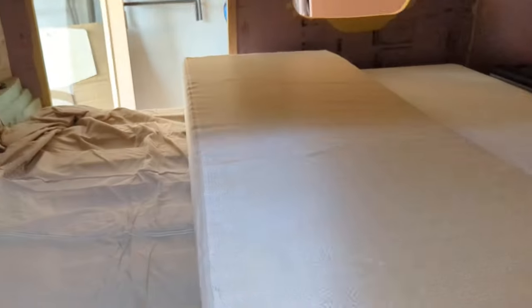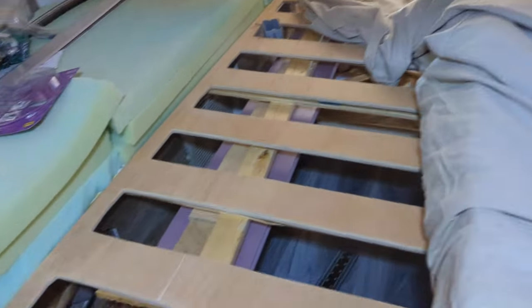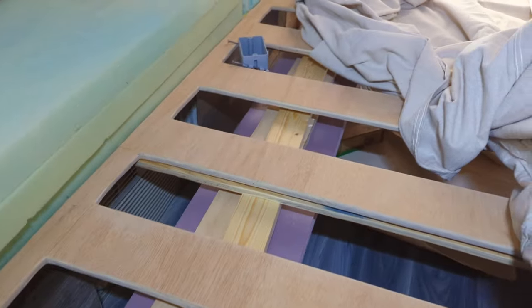Yeah, I got stains on it — we won't talk about this. That's what happens when you let kids play on your bed. But here's kind of how I did the bed. I can do a more detailed video on that if there's interest. I don't know — nobody comments or does anything with my videos, so I don't know if there's interest or not.